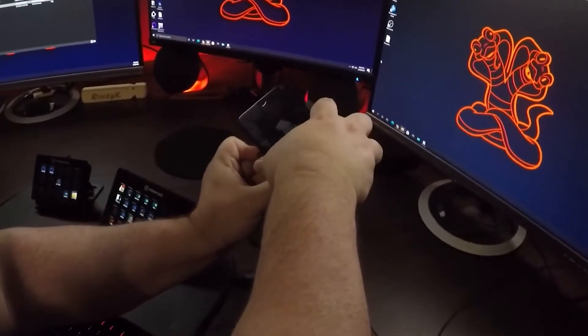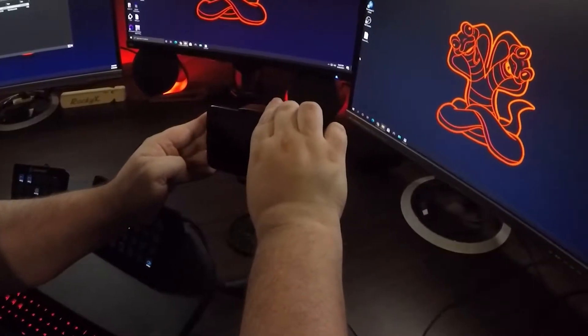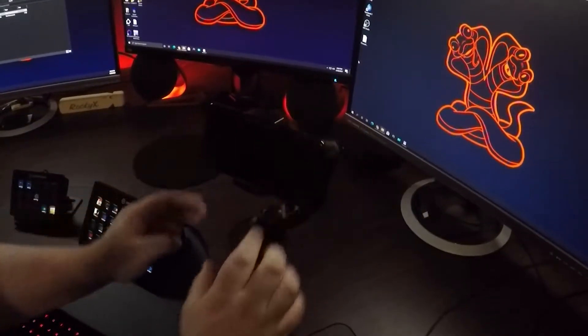The setup on this bad boy was actually really easy — all you got to do is read the instructions for the most part. The biggest thing that it didn't explain well is that when you get this all set up and ready to turn on, you want to make sure your phone is centered really well so that it's not leaning one side or the other, because then the gimbal has to use more power — and more battery — to try and keep it level with the horizon.